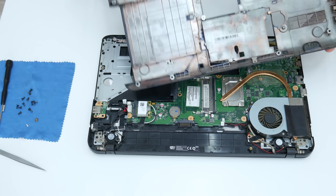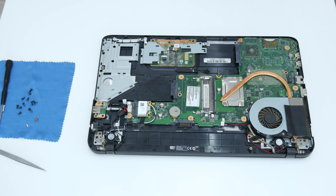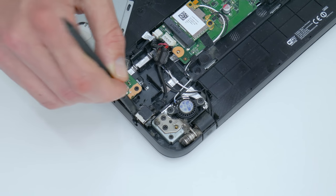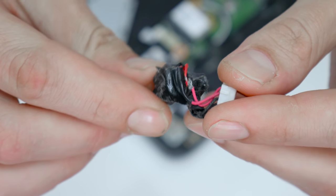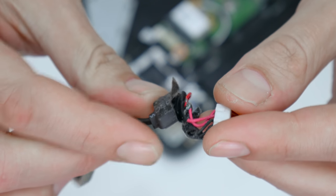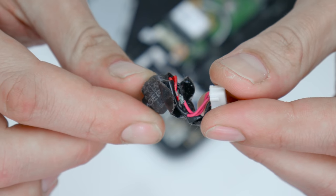Now I will remove the bottom side. When I removed the bottom case I saw that this laptop was repaired previously, but nothing serious — the charging connector was changed, and basically that's all. However, the connector is working well, but before I put the laptop back together I will make new isolation just in case.